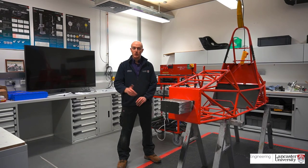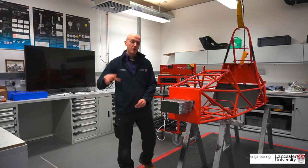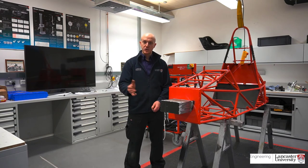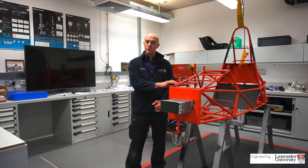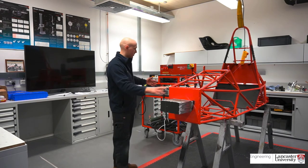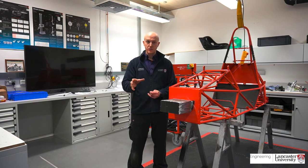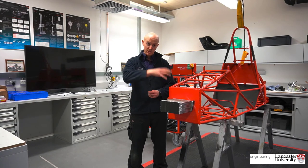This is our recently refurbished Formula Student Lab — refurbished 12 months ago. We've got all brand new units in here that are all tooled up for the Formula Student team to successfully manufacture and assemble their Formula Student race car, which we do every year. For the last 5 years, the race car has been electric. We're utilising high voltage technology and accumulator batteries, instead of an internal combustion engine. The students fully design and manufacture the car at Lancaster University and assemble it in this lab.